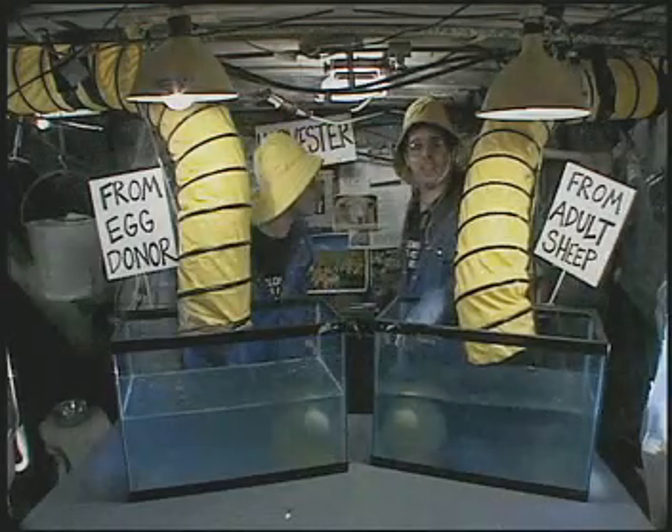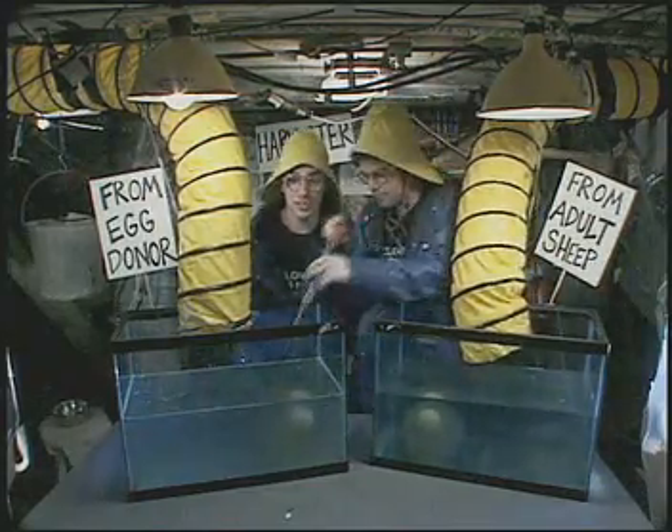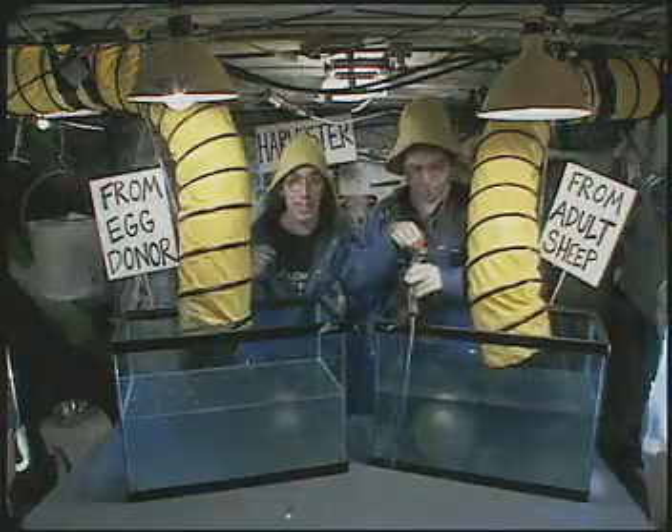Step 3: Take away the cell's food supply so they fall asleep — we'll starve them into hibernation. And since they're sleeping, we can mess with them and they won't even feel it.